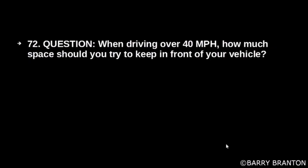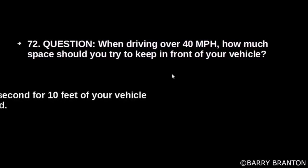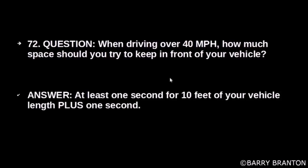When driving over 40 miles per hour, how much space should you try to keep in front of your vehicle? At least one second for every 10 feet of your vehicle, plus one second.